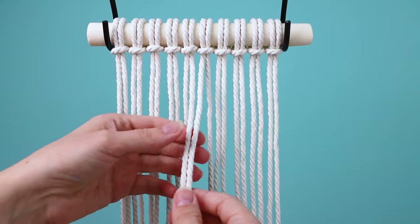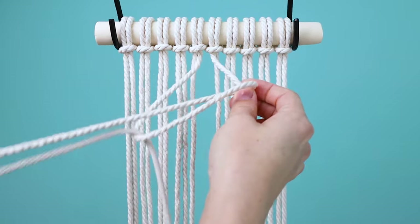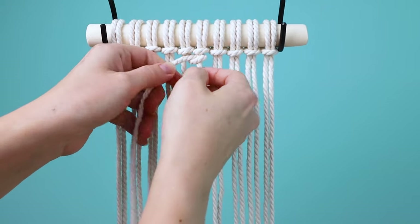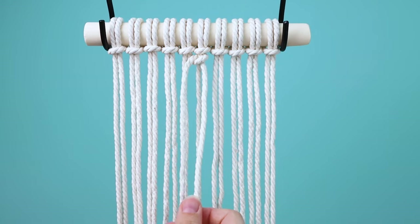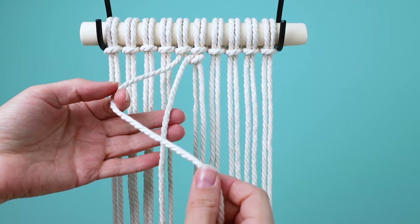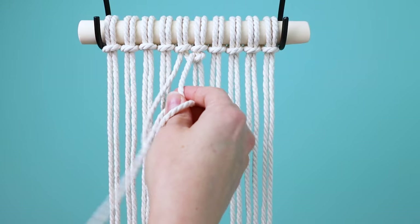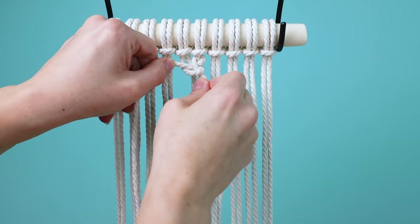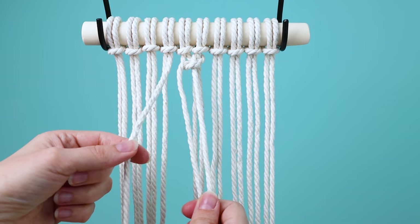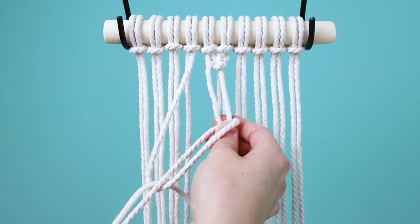Once you have all 10 pieces attached, grab the two center cords, cross the left over the right one in a 4 shape, and bring the end through the loop to tie a half hitch knot. Then grab the next cord to the left and tie another half hitch around the left center cord. Now hold those two cords together, grab the next cord to the left, wrap it around and tie a half hitch around both of those cords.